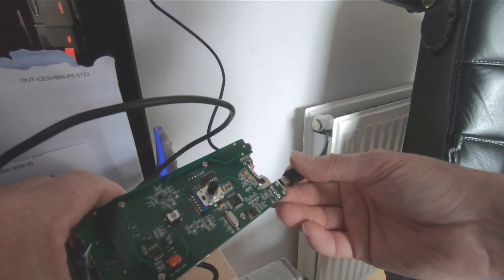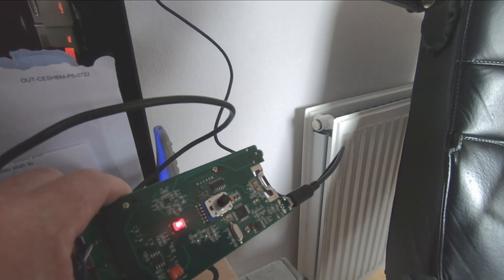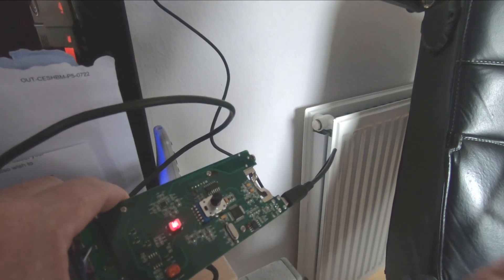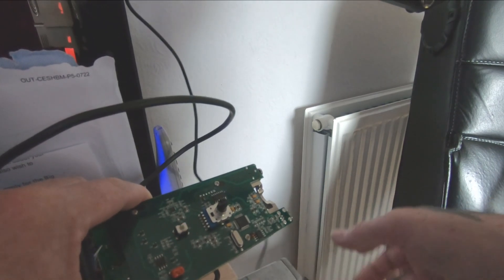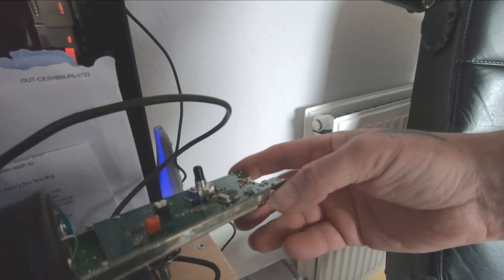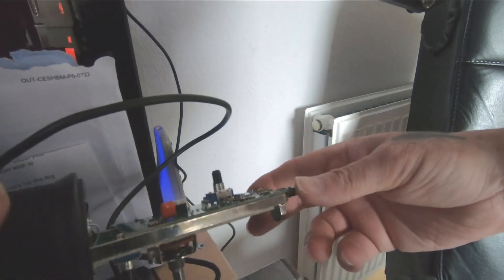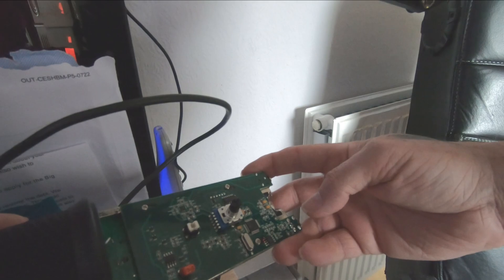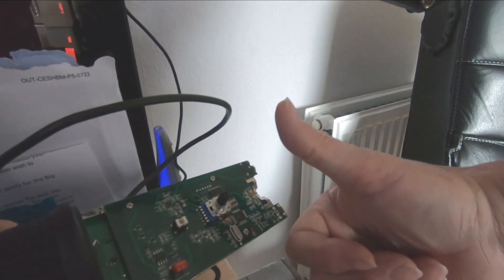Let's see if it powers up. We've got a light! And there it is — recognized on the PC. Job done. Wasn't too bad really, a bit fiddly with those little holes. Let's get this put back together and it'll be up and working again. Hope you enjoyed the video, and until next time, thanks for watching.